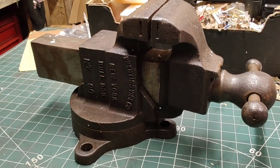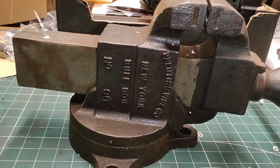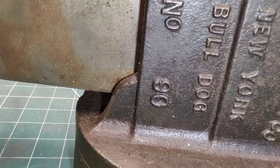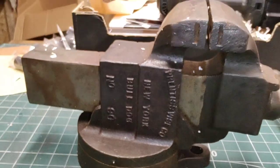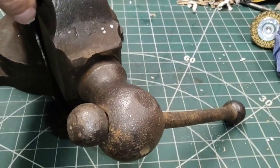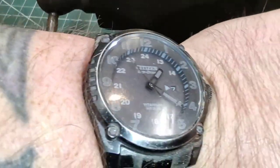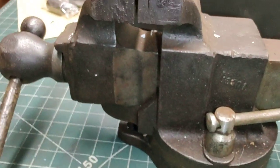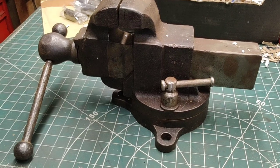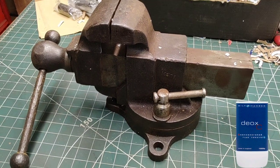Right people, so this is Apprentice number 90, Bulldog — a little bit of rust here and there. It's currently in the morning, been a bit of a busy day, went to the dentist and stuff. I'm going to strip this down very quickly now and chuck it in the deoxy.